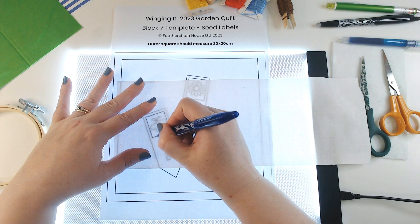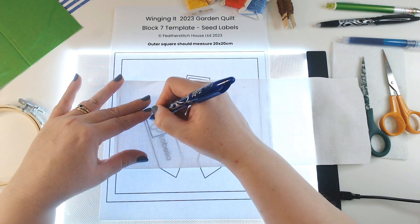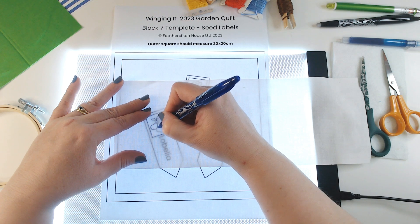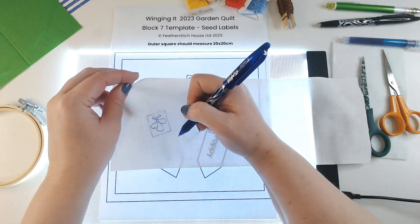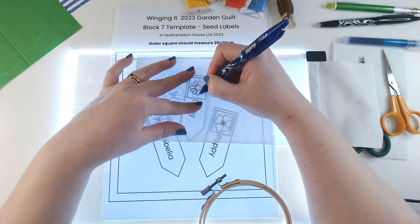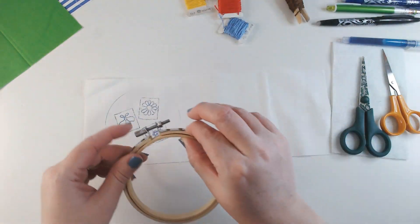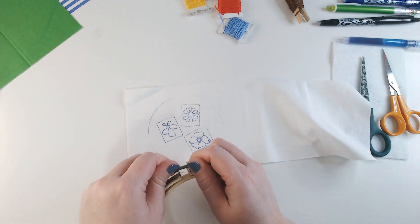I've brought in my light box, put my pattern on it, and I've got my white fabric over the top. I'm using my heat erase pen to sketch out the flower shapes onto the cotton. I'm also going to sketch in the boxes to help me stay accurate and give me a sense of where the limitations of the panel are. I can also group them together because I'm going to cut each one out individually, which limits the amount of fabric I'm going to use.